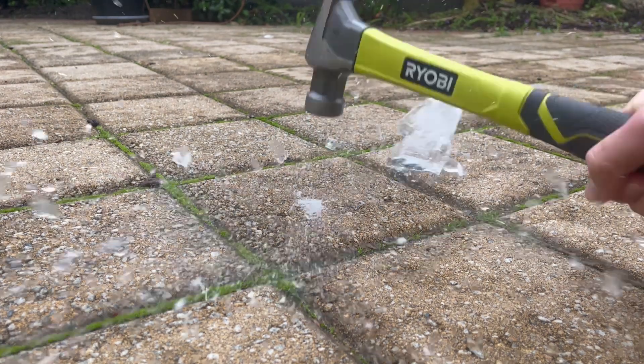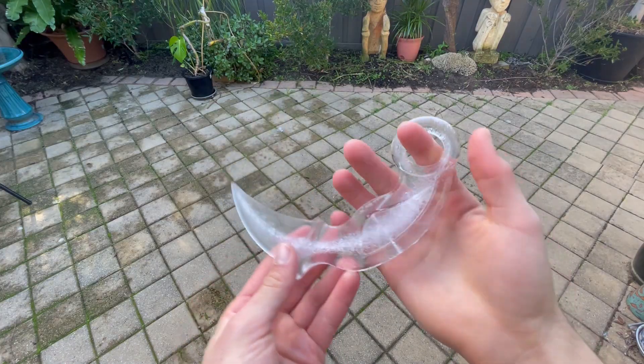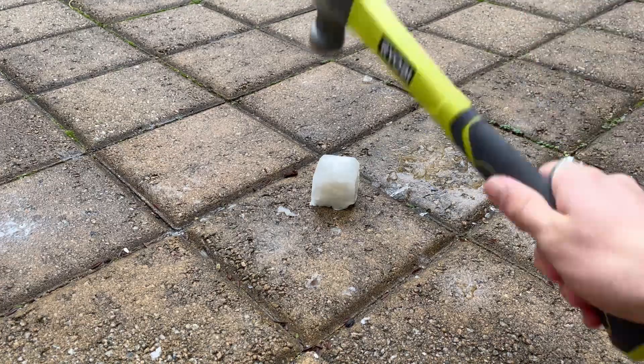This is ice. It's pretty weak and it's also quite a boring shape, but it doesn't have to be this way. By using silicone you can pretty much mould any shape and pour water in it and freeze it, but that still leaves us with the problem of ice being really weak. So we're going to fix that.